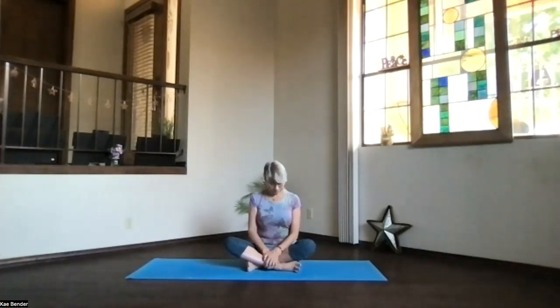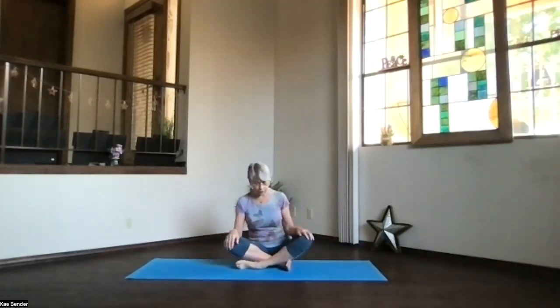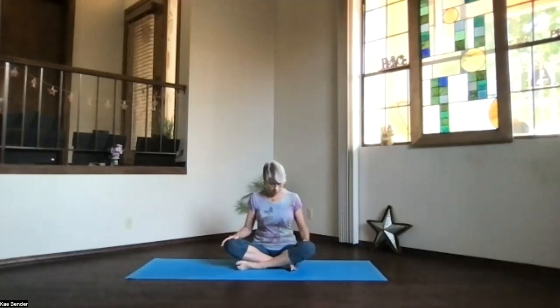Let's start seated. Come into your cross-leg position, or you can be in staff position with the legs out in front if you prefer. If you're cross-legged, do your non-habitual cross, because we're creatures of habit and always cross them the same way. Get the sitting bones slightly behind you, the core supporting your spine, the shoulders back and down, and hips and shoulders lined up.